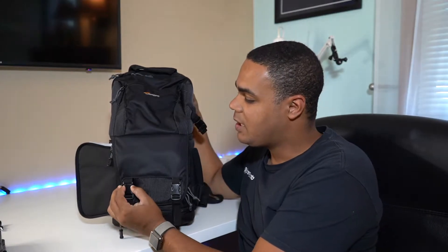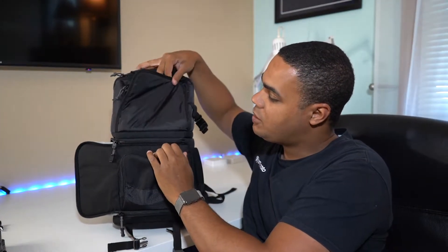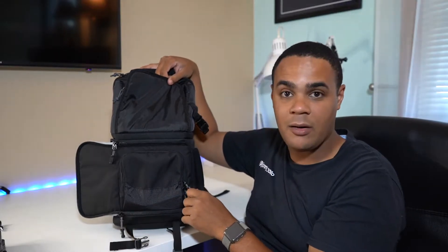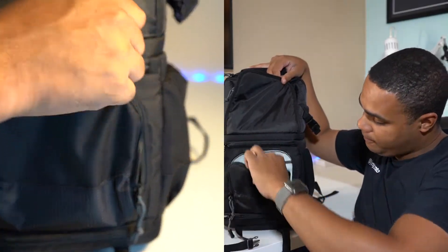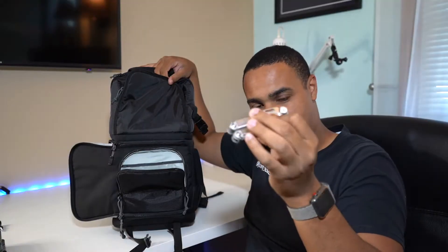If you undo these two straps right here, they lead you to your first pocket — a nice hidden pocket under two clips. You can put your wallet and your passport in here. I'm just keeping a Leatherman in here.